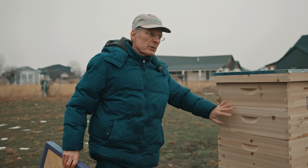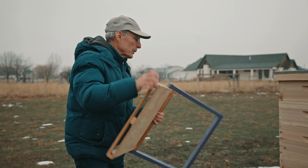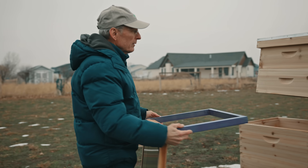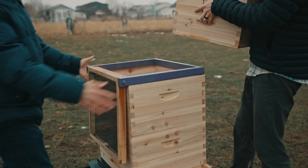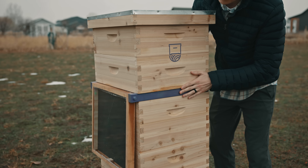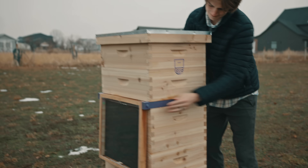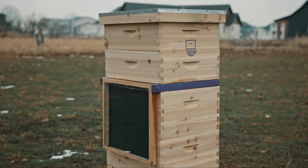You don't have to modify your beehives. You can use any kind of beehives that you've got. It's so easy to install — this is all that's required. You take the top box off, set the heater on, put your box back, and you're set. Your bees will have all the ventilation they've never gotten before and can never get any other way.